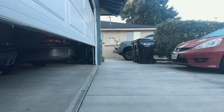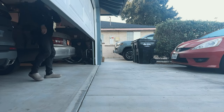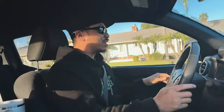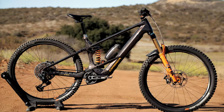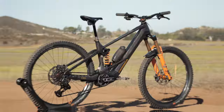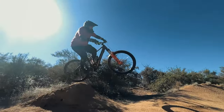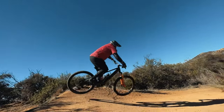It is Monday, 7:30 in the morning. This is going to be the second day of continuous recording, so we're going to head back out to Greer. Today we have the Orbea Wild M20. The owner is Brandon from our first episode with the Crestline.